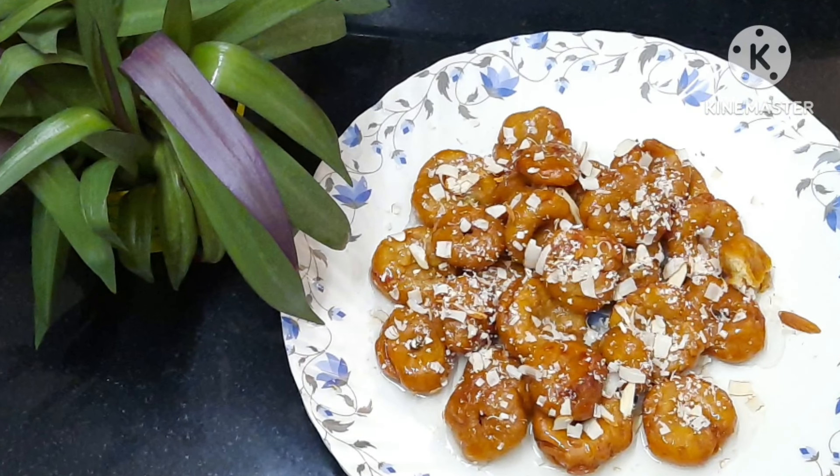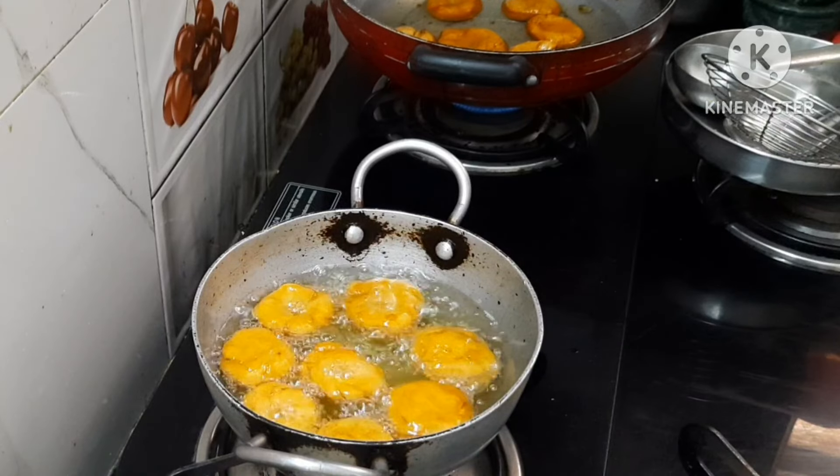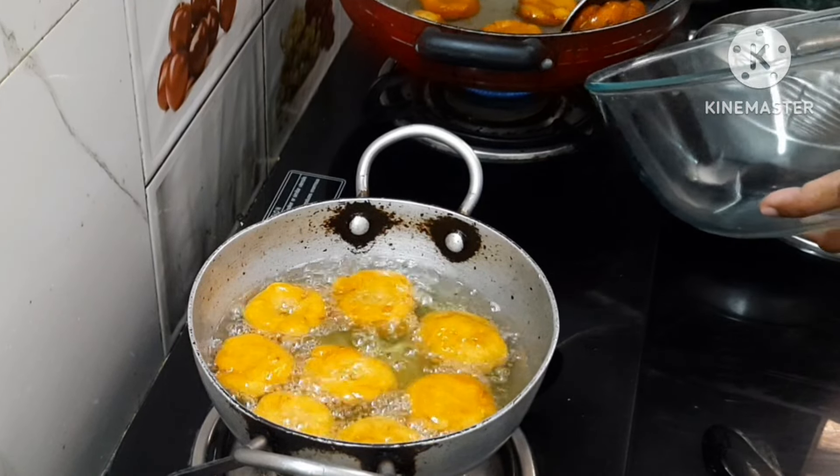Hello, hi and hi. Welcome back to my channel. Let me share this recipe. It's a good recipe.